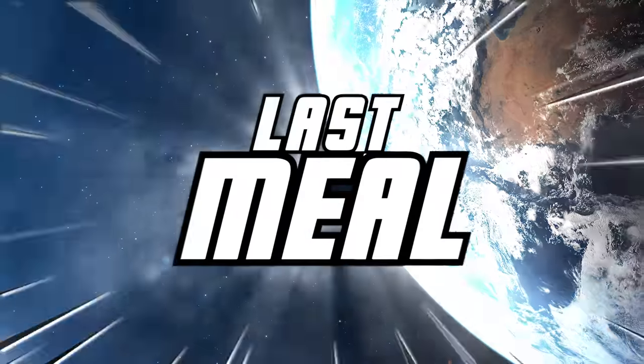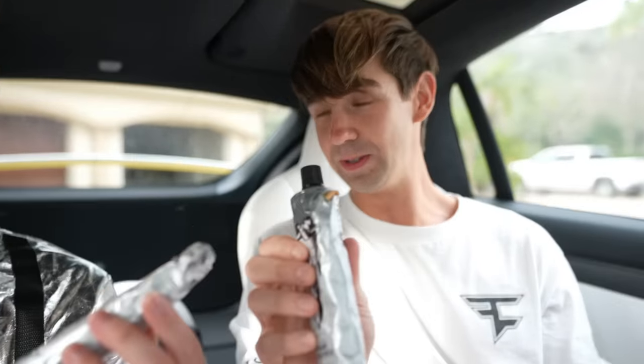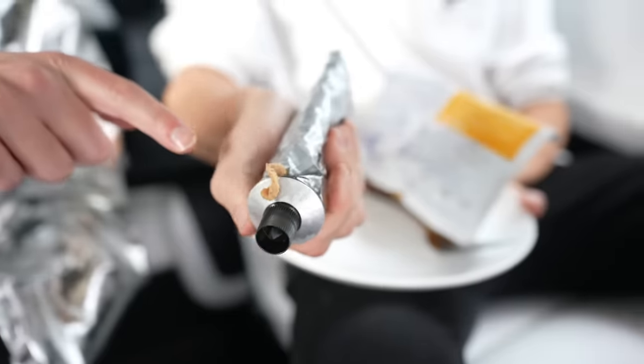How long is an average space trip? I actually don't know that — you guys let us know on that one. We're in the back of a Tesla because it's like a spaceship in here. We saved the best for last. Guys, this looks like toothpaste, but this is actually the first generation of space food. I don't know if I'm eating this one because it came leaking. That's actually a burger — I don't think we're going to trust that because we don't want to get sick.